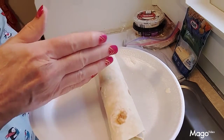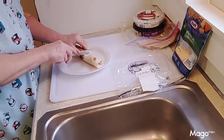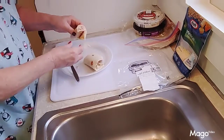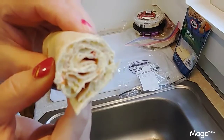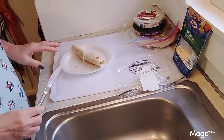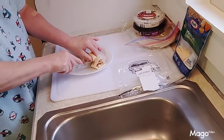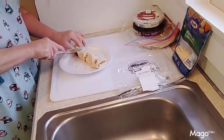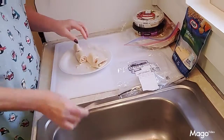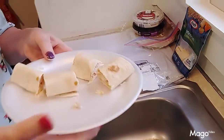Once you get it all rolled up, you can either cut it in half or in fourths. I like to cut it in fourths, so I cut down the middle like this. Here's what it looks like on the inside. You can also add green onions, finely diced tomatoes, or even mushrooms — it just depends on what your particular likes are.